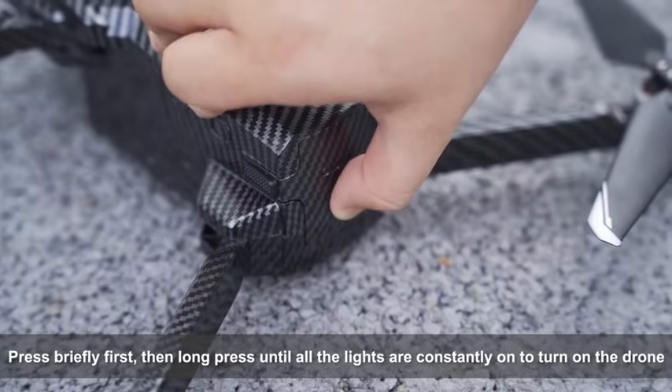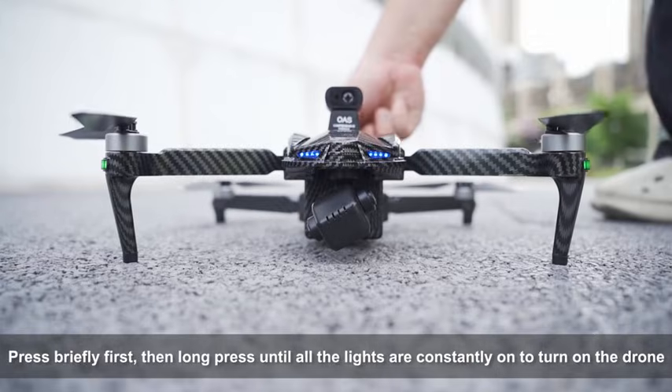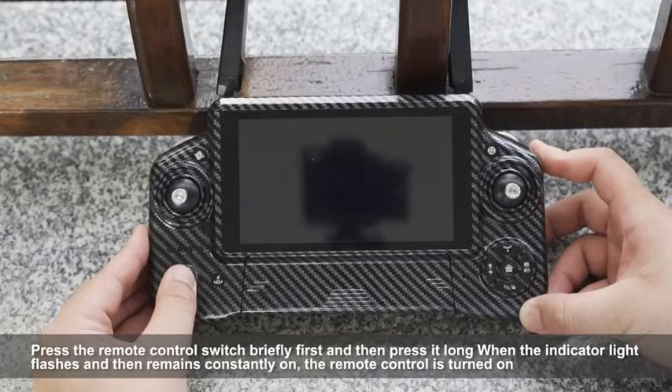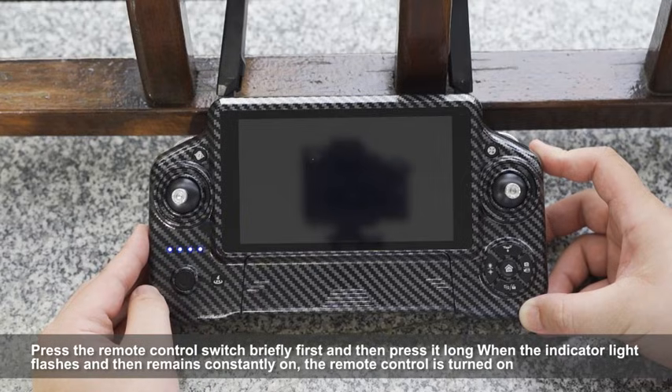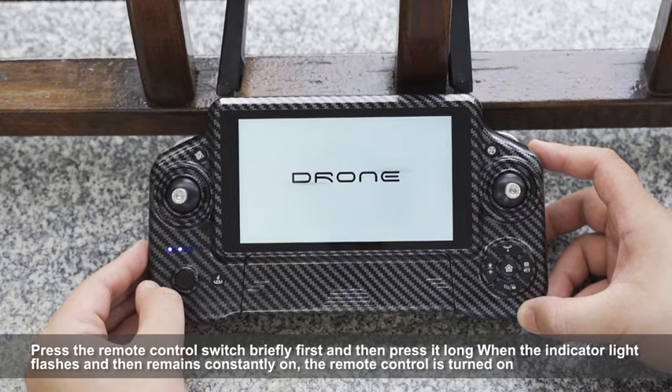Press briefly first, then long press until all the lights are constantly on to turn on the drone. The drone gimbal will automatically calibrate. Press the remote control switch briefly first, then press and hold it until the indicator light flashes and remains constantly on — the remote control is turned on.